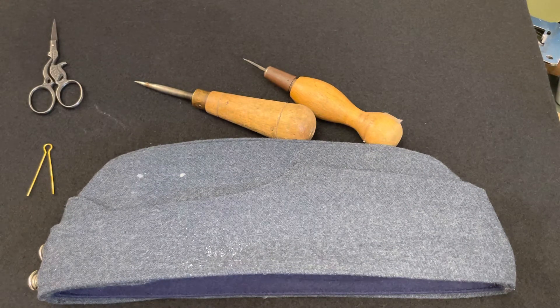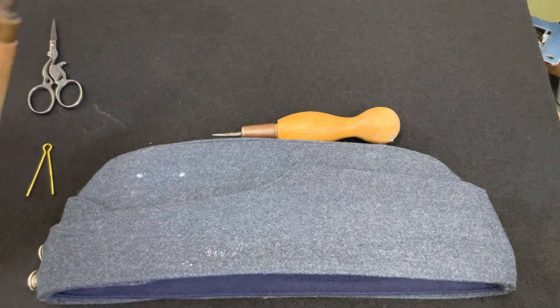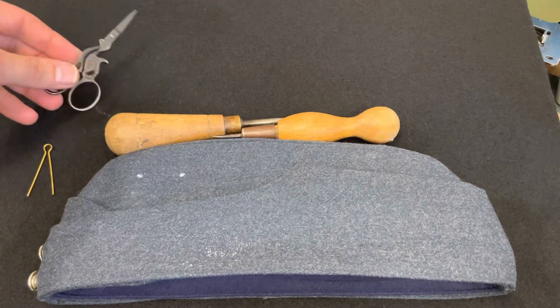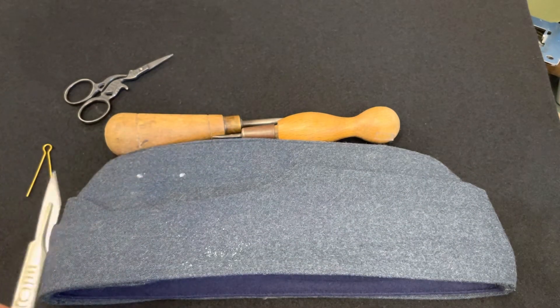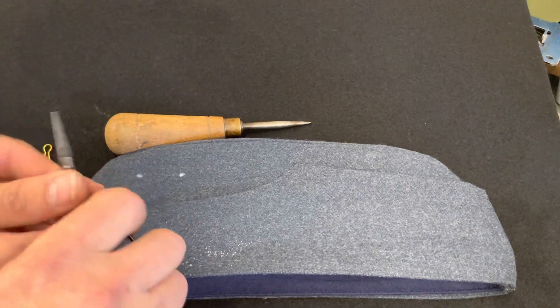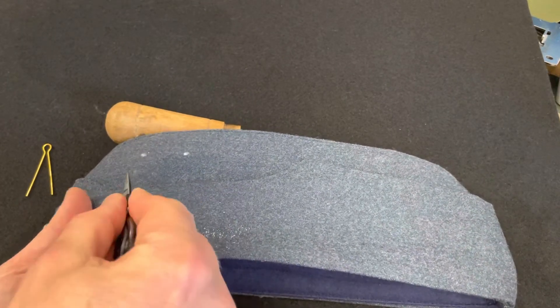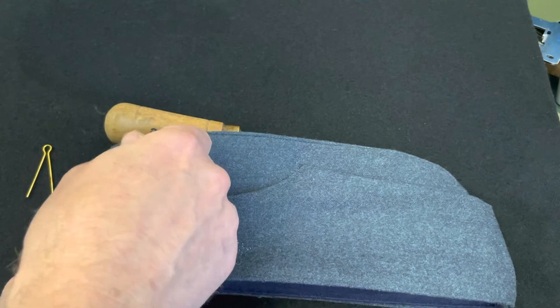Basically to make the holes in the hat you need something sharp, so just be careful when you've got anything sharp that you don't injure yourself. I've got a braddle here I can use — you can use a small sharp pair of scissors. I do use scalpels as well but I don't recommend scalpels really, they're too sharp. So I'm going to use the scissors today. You put your fingers on the inside, just be careful that you don't prick your fingers when you're going through, and you just gently push your scissors through.